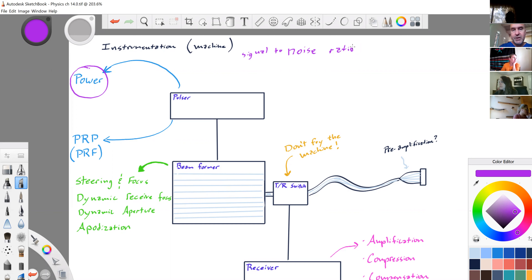Signal-to-noise ratio: if I raise my power, the signal-to-noise ratio is better. We're not calculating it, but it's better because my signal has increased while my noise has stayed the same. Signal is the good stuff, noise is stuff we don't want to hear.